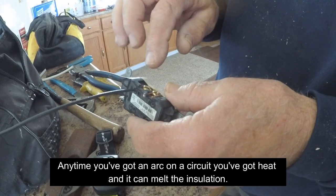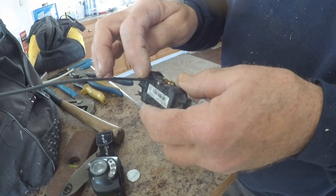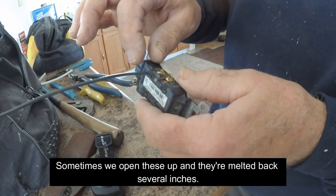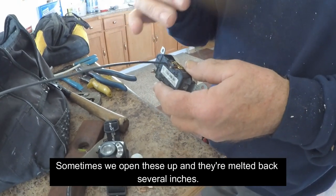So anytime you've got an arc on a circuit you've got heat, and that heat just gets worse and worse. Sometimes we open these up and they're melted back several inches — practically out of the box.